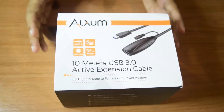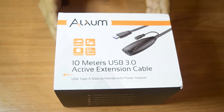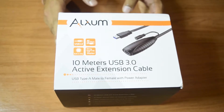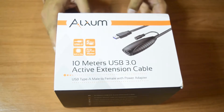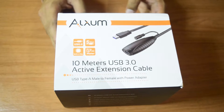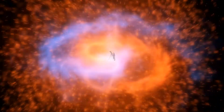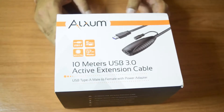I have just the thing for you. This is an Alexim 10-meter USB 3.0 active extension cable. We are going to do an unboxing today for this equipment and see what it has to offer, so make sure you stick till the end so that you do not miss any important information. If you are new to my channel and not yet subscribed, please hit that subscribe button and the bell icon to get notifications from my new videos.